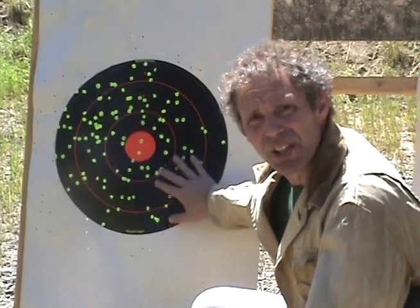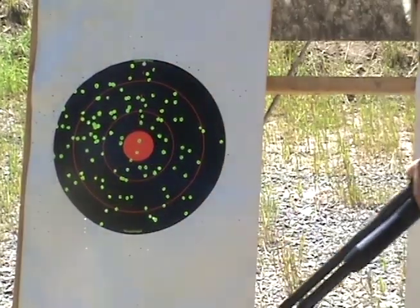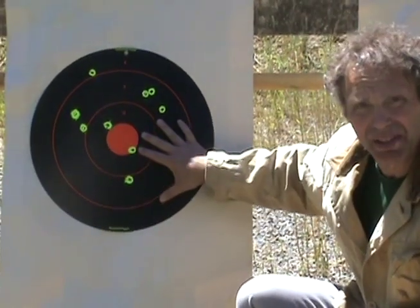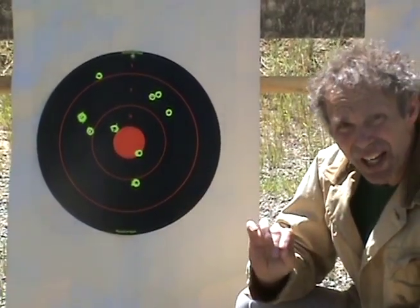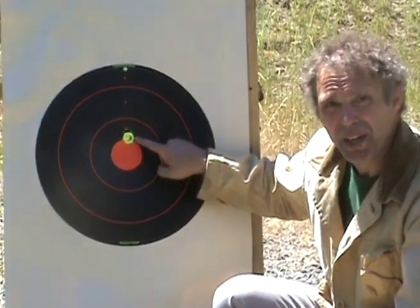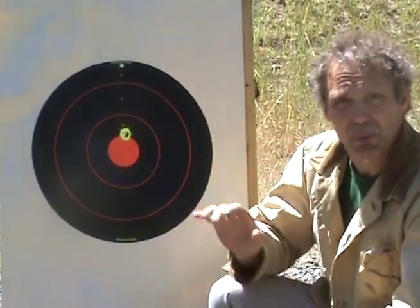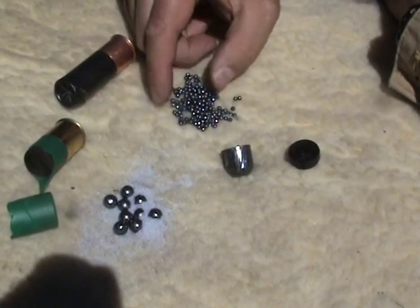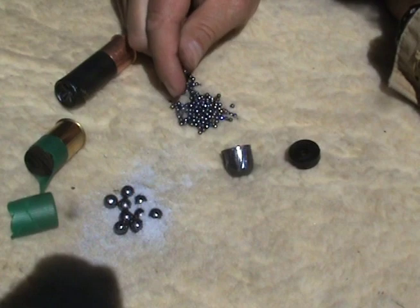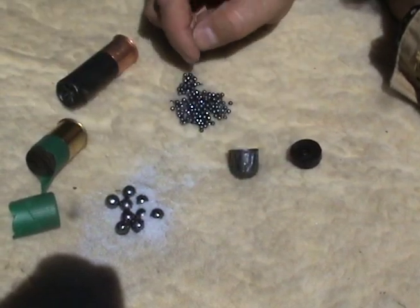This is our birdshot and you can see that's lots of little pellets. By contrast, our buckshot is just a few big pellets. And by even greater contrast, our slug is one big bullet. Now let me show you a close-up of what those different projectiles look like. Here's our three different types of projectiles — birdshot, which as you can see is a lot of little pellets; buckshot, which is a few big ones; and a slug.